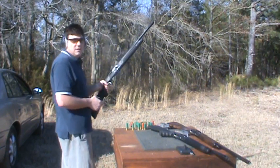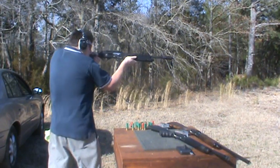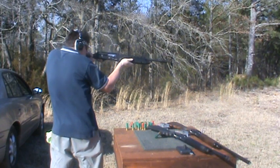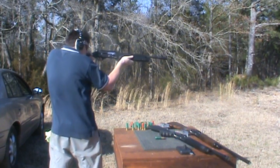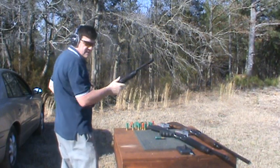Here we go with the Lion X6. That seemed to work alright.